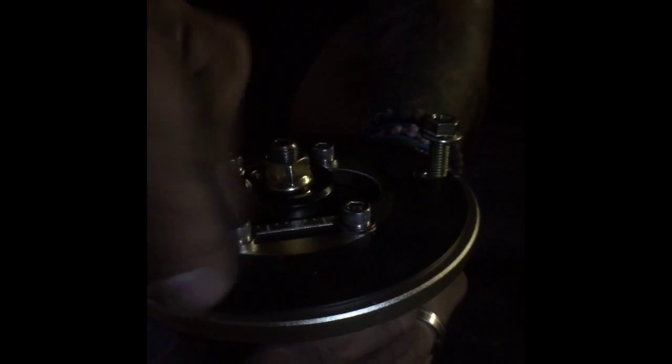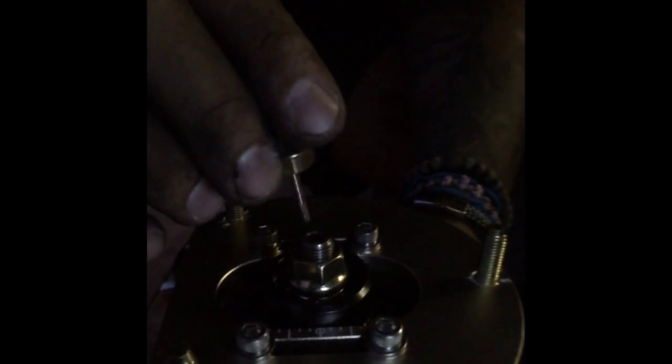Just remove this extra hardware that they send you. You can use the nuts that came on your car, or you can use the ones that come with the new hats. Then it's back on with the little adjuster.